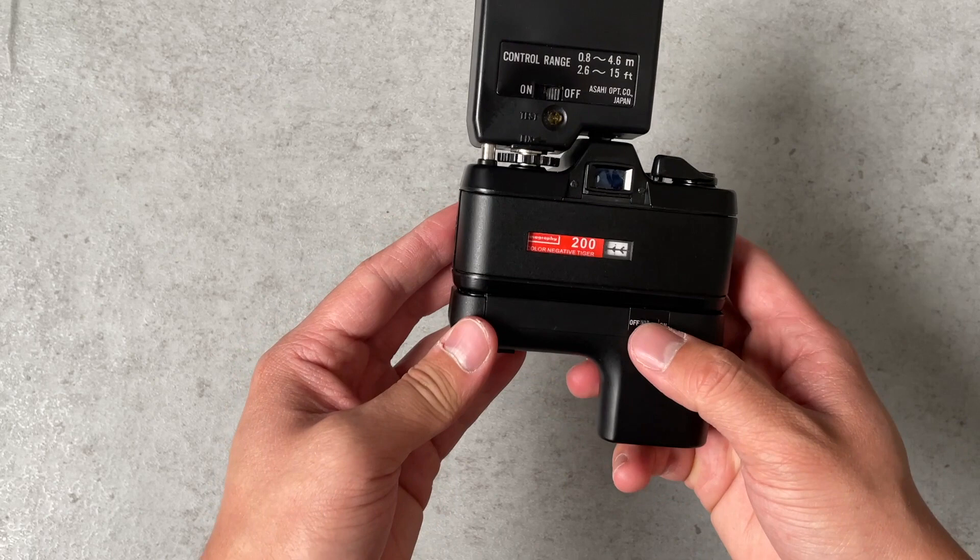This camera automatically picks the shutter speed for auto exposure, and if it has enough light it'll show you with an LED inside the viewfinder. On this camera you can also attach an auto winder, which is one of the accessories I have on the bottom, and that is simply going to wind your film so you don't have to do those two shutter cocks.